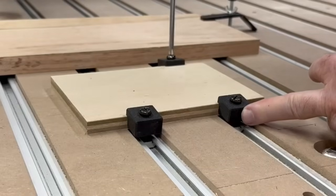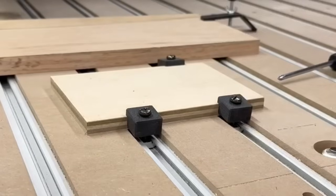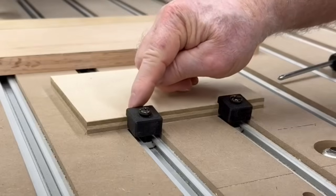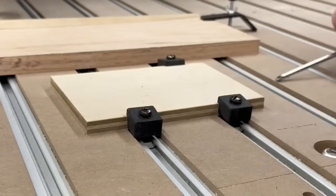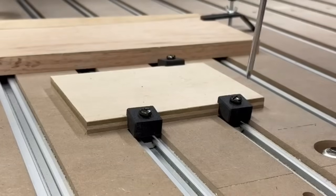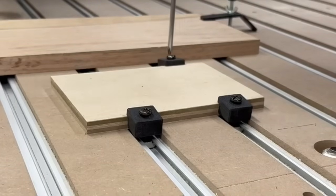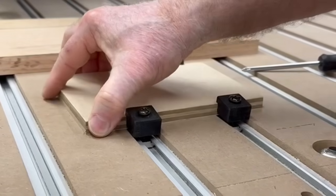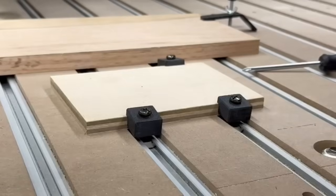I'm using three of these and you can see how well it holds — pretty amazing. I love the fact that it's low profile, and if I do hit the edge, well, it's plastic. It's not going to hurt the bit and it's not going to hurt the project. If the hold down itself is damaged, no big deal — it takes just a few minutes to print another one. It's just that easy and the cost is minimal. It holds extremely well even with just three of these little hold down clips.